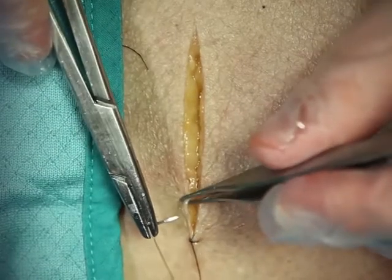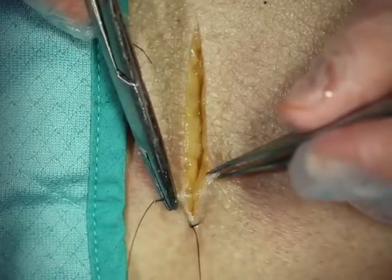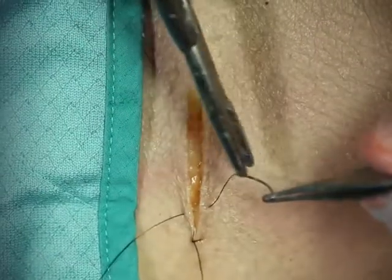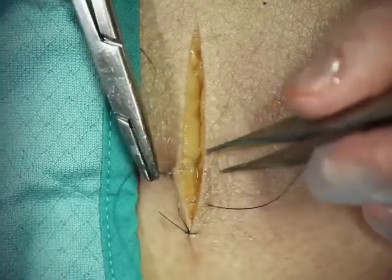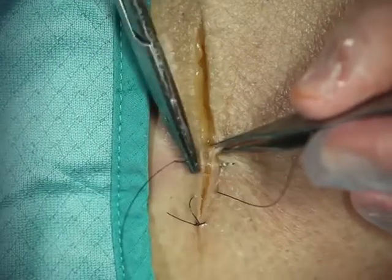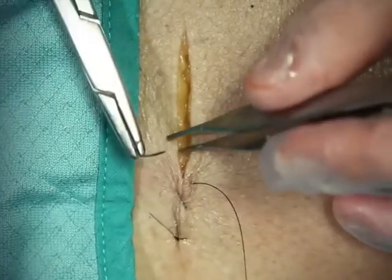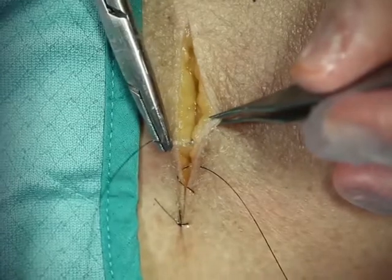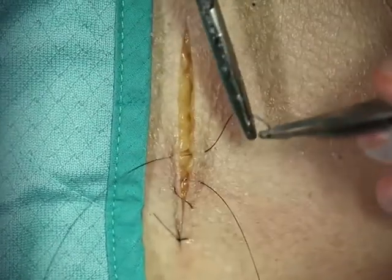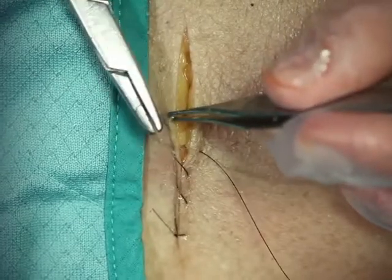You'll advance on the wound in symmetric fashion. Try to take 90-degree bites each time. Try to move along at the same pace and same amount each time, almost mimicking a sewing machine. If you move along the same distance each time and take the same bites on each side, you'll have a beautiful cosmetic closure.